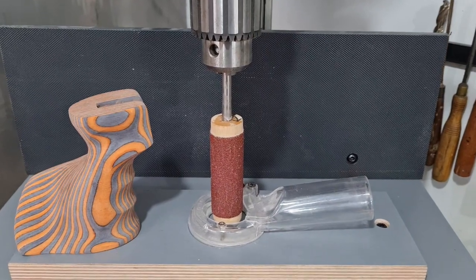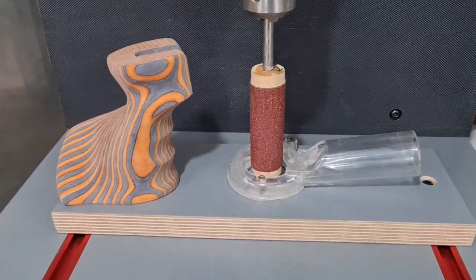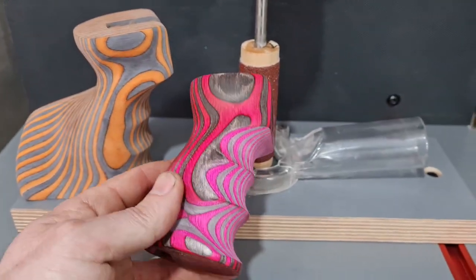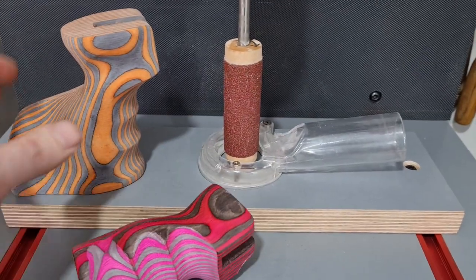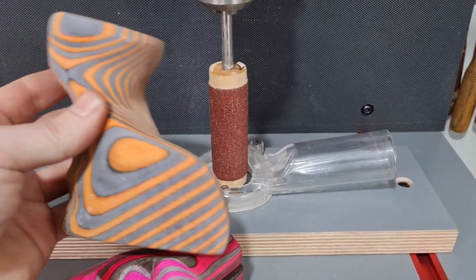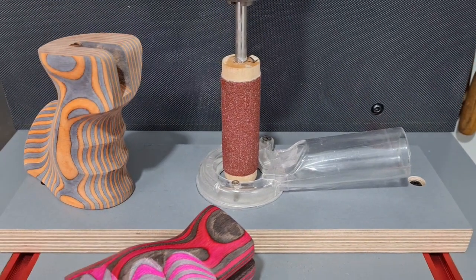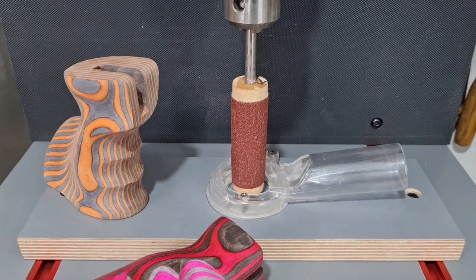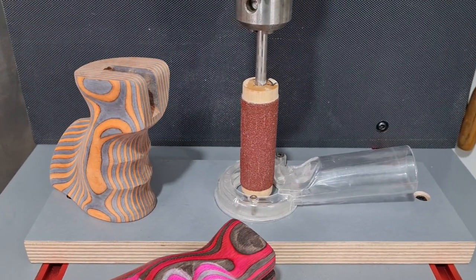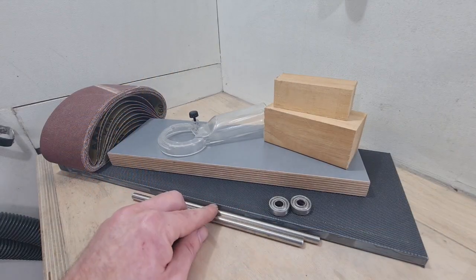Morning guys, we've got a nice little easy project today — a drill press mounted spindle sander. You're going to want something along these lines when we start getting into pistol grip builds down the line. They make light work of putting in finger grooves and any larger radiuses. It's surprising what you can hog off with one of these, and the dust extraction is surprisingly good. Less waffling, let's get stuck in.